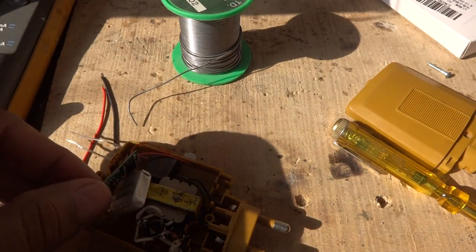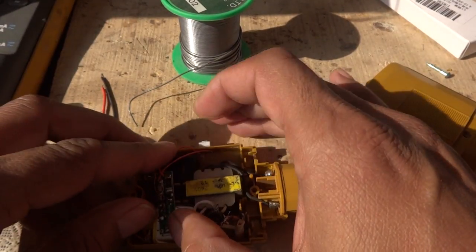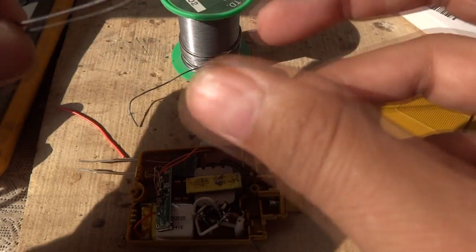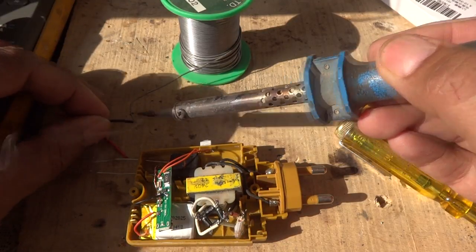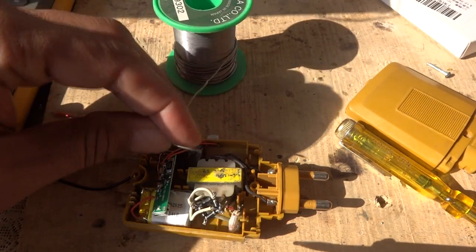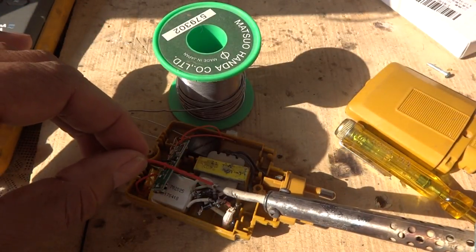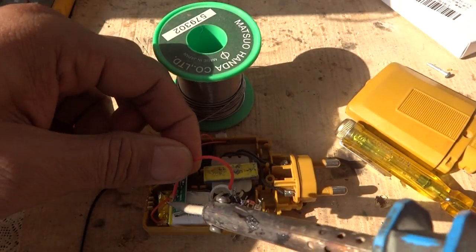Both switch connections are now soldered. We will keep the battery inside the housing — the circuit is going perfectly. We connect two wires from the bridge rectifier to the battery: one for negative and one for positive. The negative wire goes to the negative side of the bridge rectifier, which is the typical bridge rectifier construction. The positive wire connects to the battery positive.